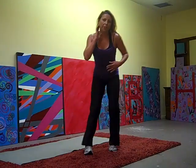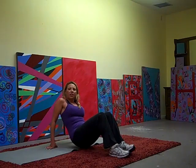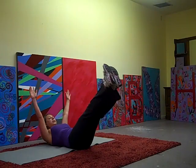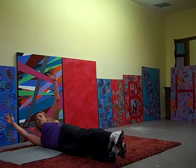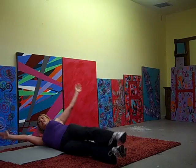On to our mat, we're going to do banana rolls. So you're going to form a banana shape. We're holding here on our mat. We're going to roll to the right — just roll and hold. Don't touch the ground.